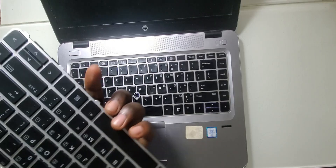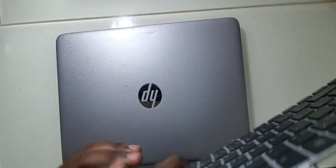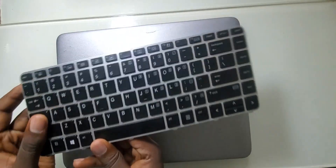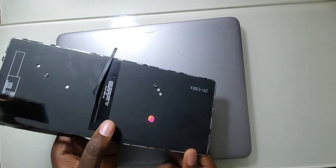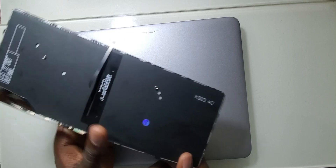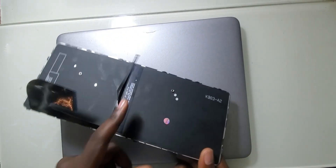Here I have the new keyboard that we're going to replace on this laptop. This is how you can differentiate a keyboard that has backlight — on the back, the one with backlight will have an extra cable. This is the backlight cable. The one without backlight will not have any extra cables like this.